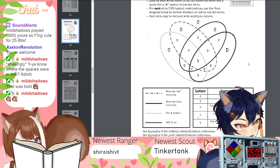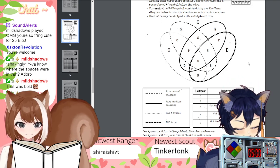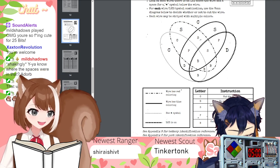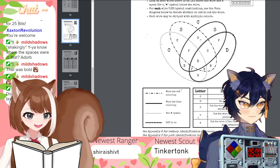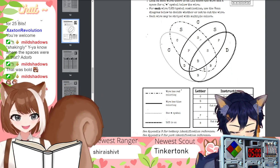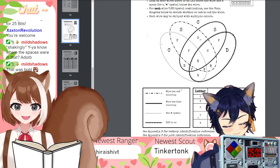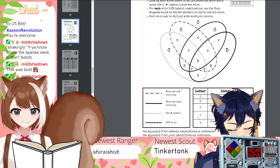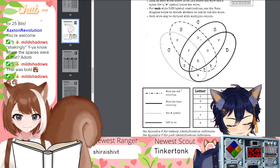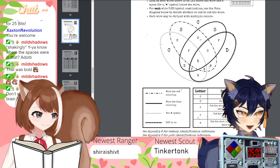Does that make any sense? I'm so sorry. No, you're fine. If we get it again, we'll work through it again. Let's just pray we don't get it. I know I need to understand this, but my brain is not functioning the way it should right now. So I look at that, and then you say the wire has red coloring. Yes. And if it doesn't, you cut out everything in that circle.